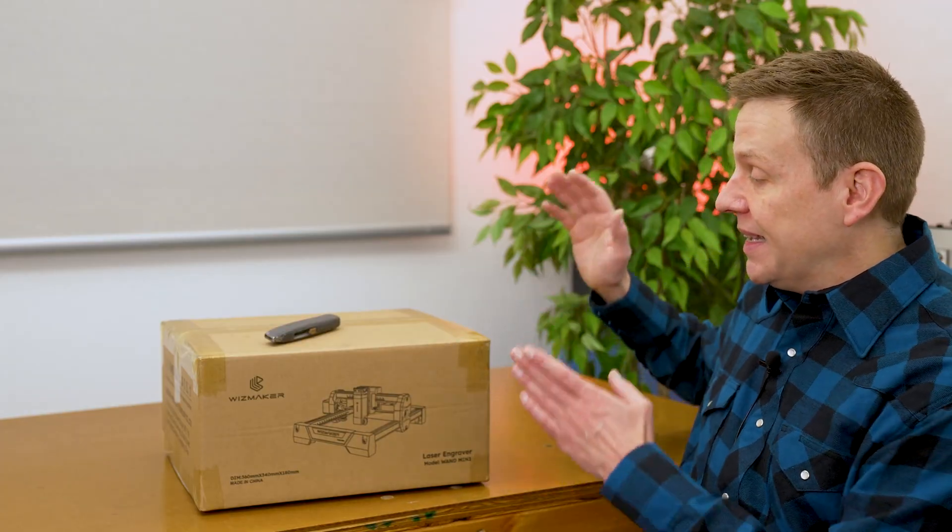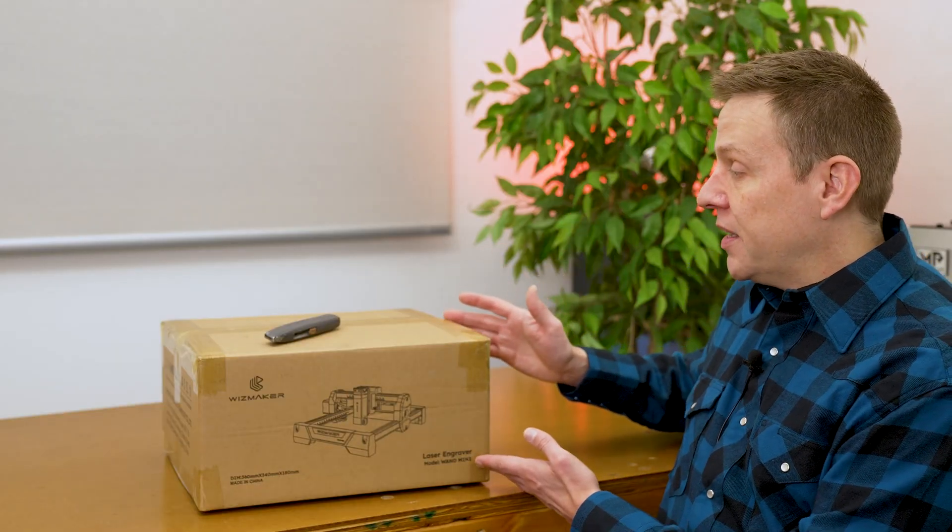A couple of quick messages before we open up the box. This video is marked as a paid promotion — I'm not actually being paid by Whiz Maker, but in full transparency they did send me this machine for free so I can share my real-world experience. I don't have to say or do anything specific. I'm not here to sell you a machine. I create these videos in my own style, show the machine in real-world applications, and leave it up to you if it's a good fit.